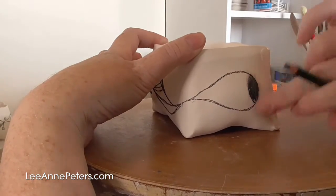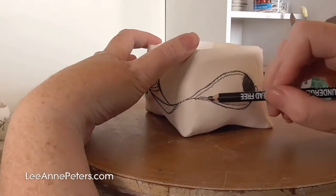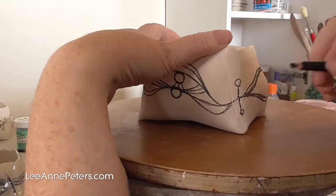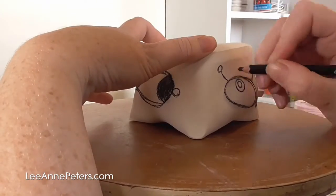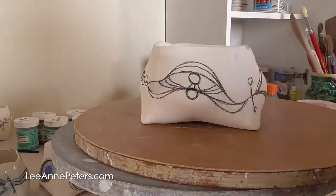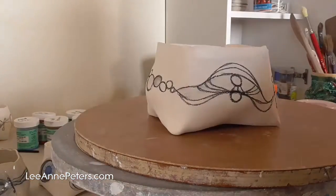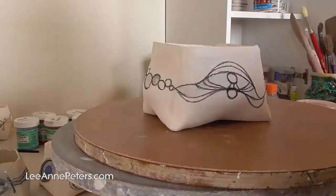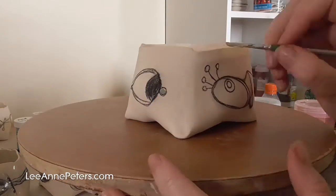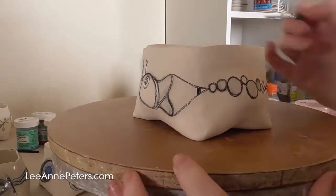I've noticed with the small amount of experience I've had with this ceramic pencil so far that it does seem to burn out quite easily, and the little shavings I just tend to drop over the pot, so I have to be a bit careful with how I'm handling these. Then I've grabbed some really light green just to fill in some of the circles to add a little bit of a break of colour to this particular pot.